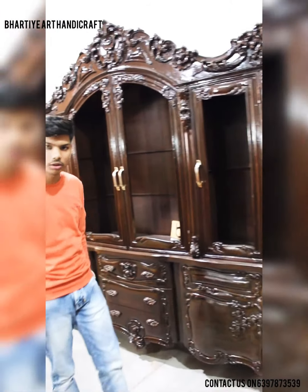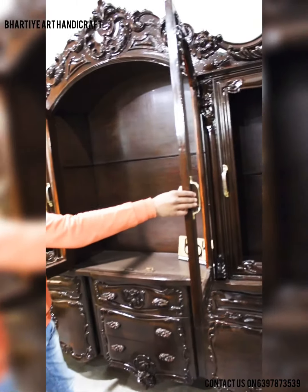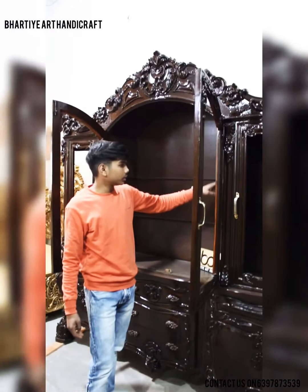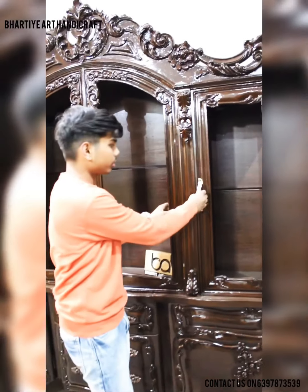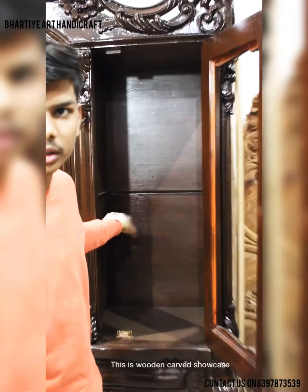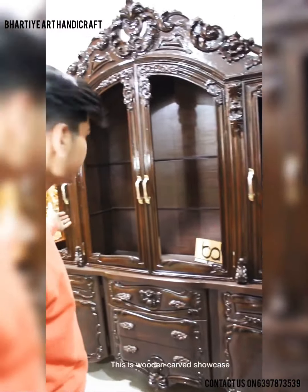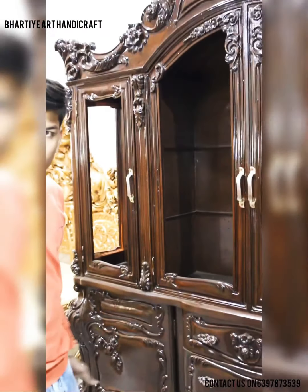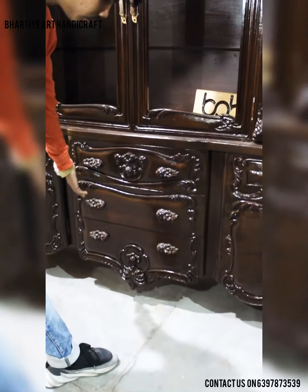You can see this showcase in the middle. This showcase is having two doors and two glass shelves under the two doors. On the right side and left side there are also doors which have glass shelves. We don't provide glass because the glass is not transferable and has the same rate all over India.